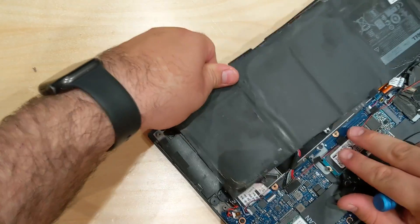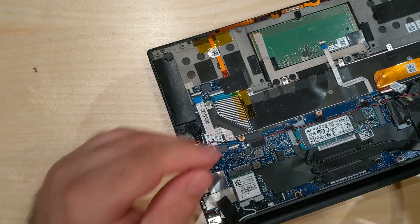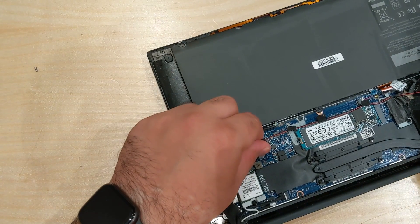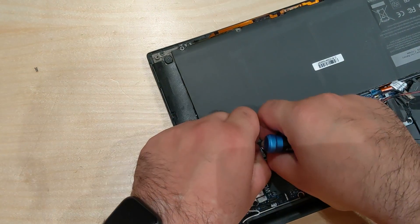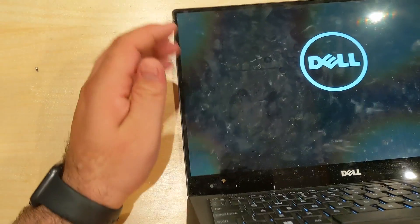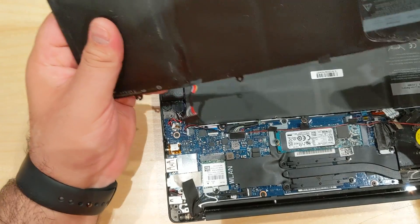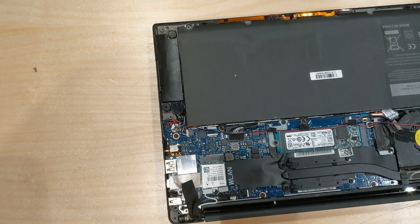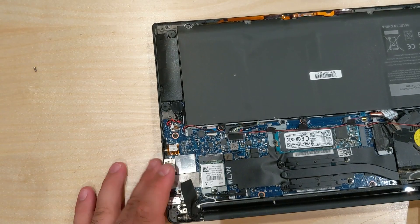I'm just gonna try and snap it — there we go. Quite simply place it back in, plug it in, see if it's got any charge. It does — it does appear to be holding a charge. And that is how you change the battery in a Dell XPS 13. Thank you very much for watching.